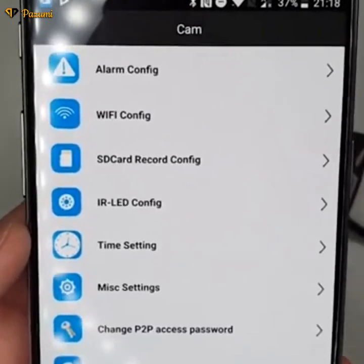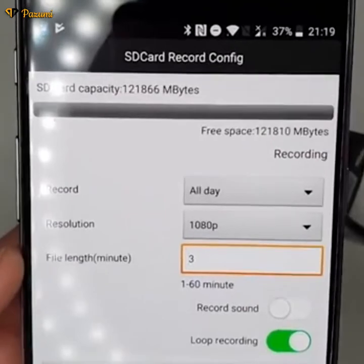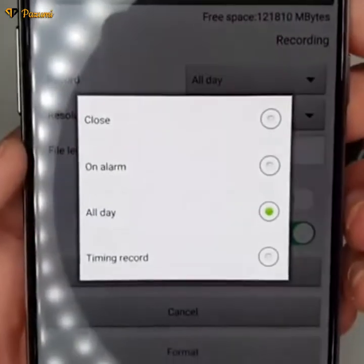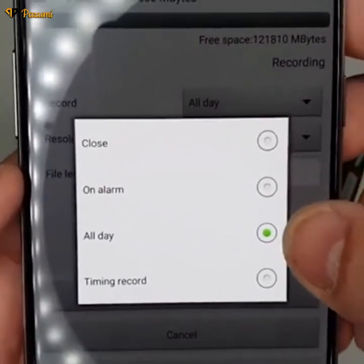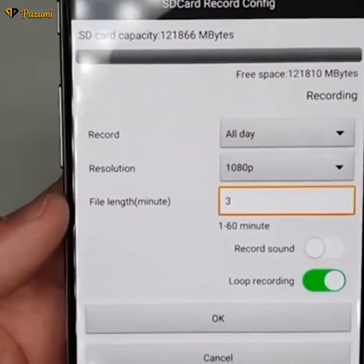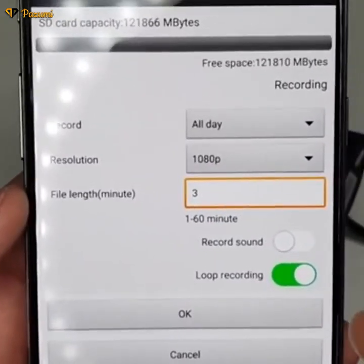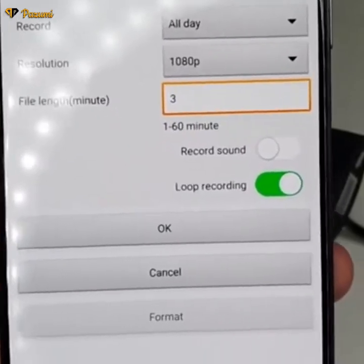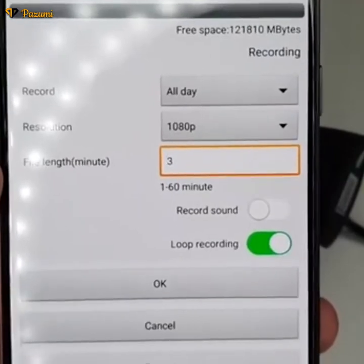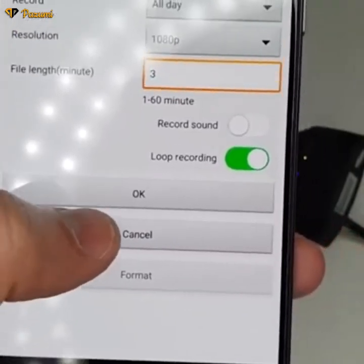If you want the camera to record footage 24 hours, go into the SD card settings and configure it as needed. The camera is currently recording. You can set what days you want recording, choose between alarms, all-day, or timed recording, and set the file size. You can also enable audio recording and set it to loop — meaning when the memory is full, it will start deleting old files. You can also format your SD card from right there.